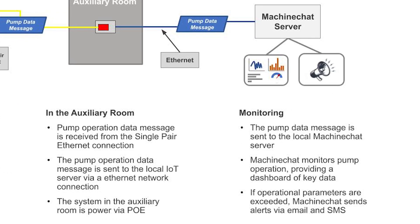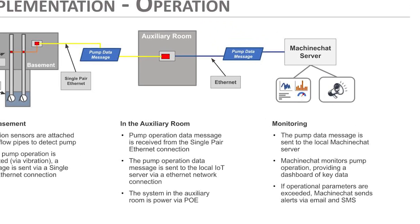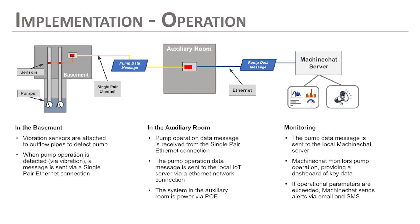That data is sent to a Machine Chat server. Machine Chat is an on-site, on-premise IoT platform that takes data formatted in JSON and lets us build a dashboard with plots and alerts to monitor what's happening with our pumps and send notifications if something seems abnormal. Is a pump not running, indicating flood water is coming up? Are the pumps running constantly? Is the duty cycle on the pumps so high it's indicating the water level in the sump is getting high? We can take appropriate action. Later on we'll show the Machine Chat dashboard and the data we're monitoring.